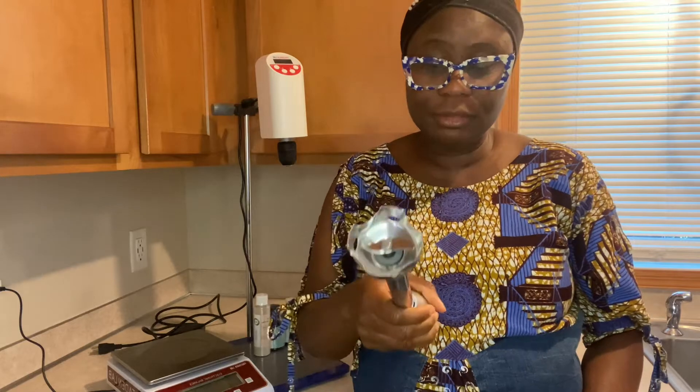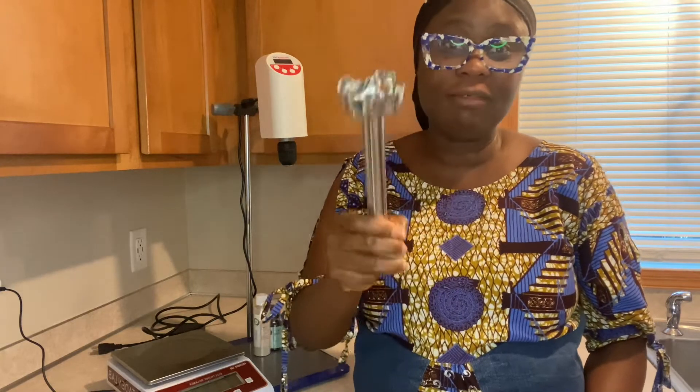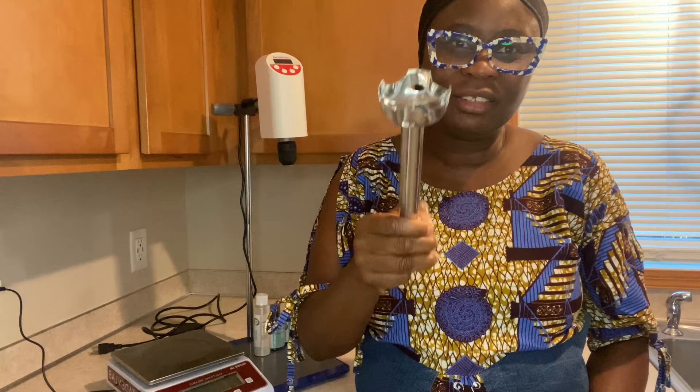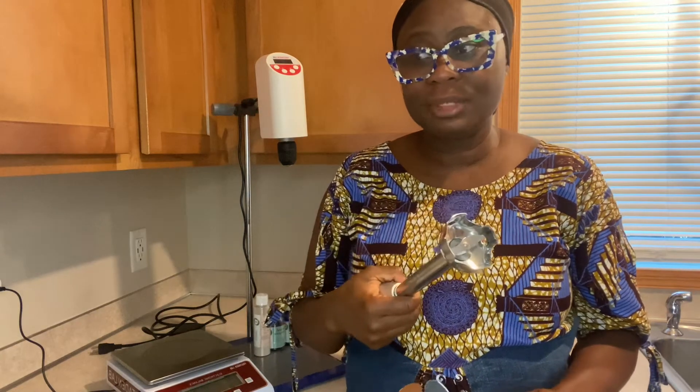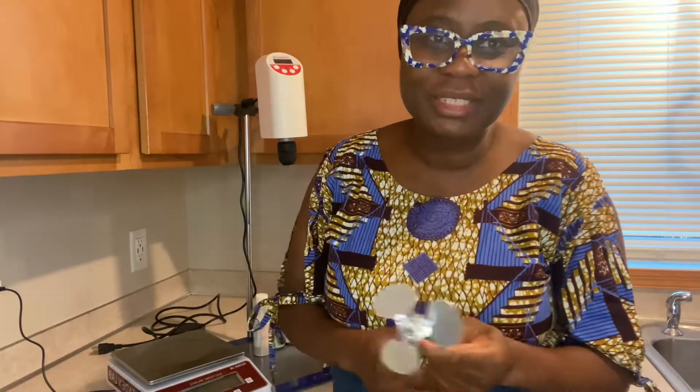Emulsifying can be very difficult, especially when you are using this one — it can do 500 grams. But the moment what you are formulating is over 500 grams, this is really hard to work with. Trust me, your hands will be tired. Not only that, sometimes the consistency with the same kinds of ingredients will be different, and you don't want that. But this machine will always give you the same consistency all the time.